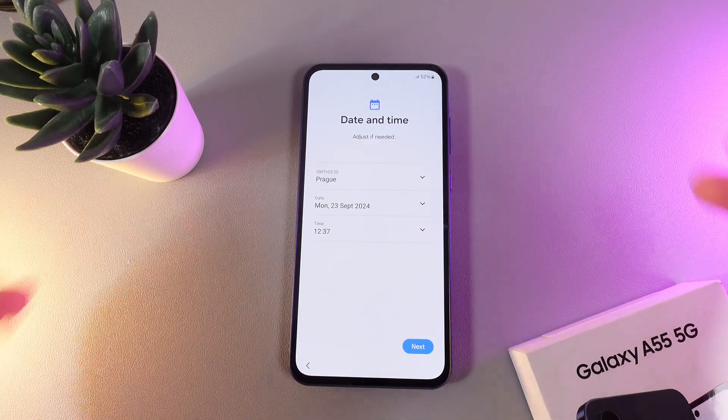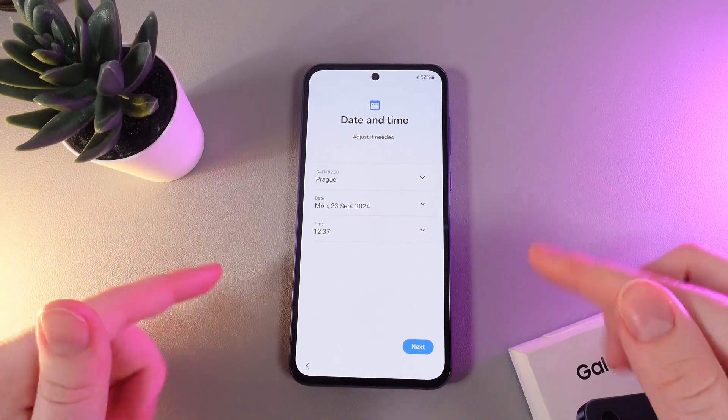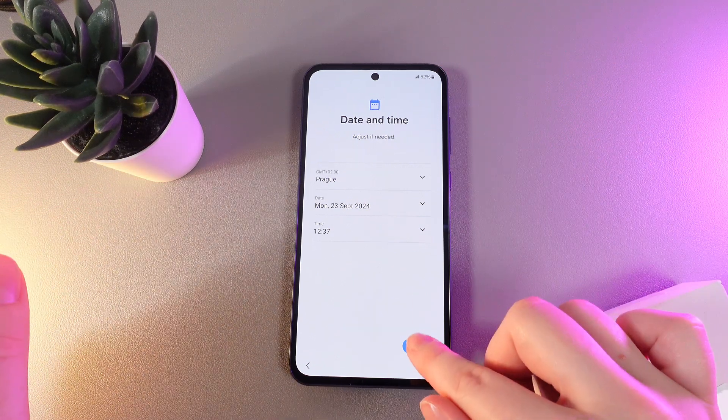As a next step we would need to select our time zone and our region so this phone can show us the right time. Everything looks correct, so I'll just click next.